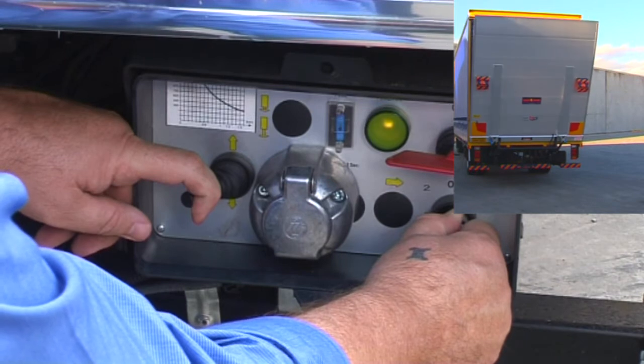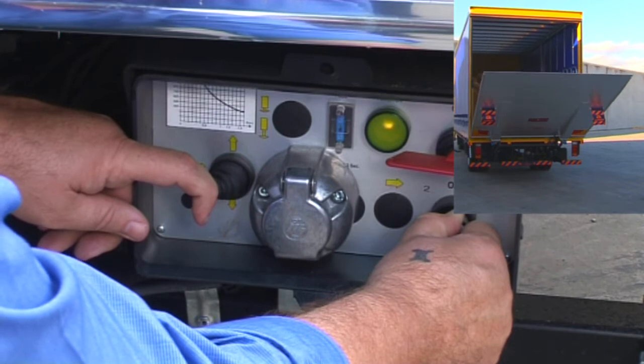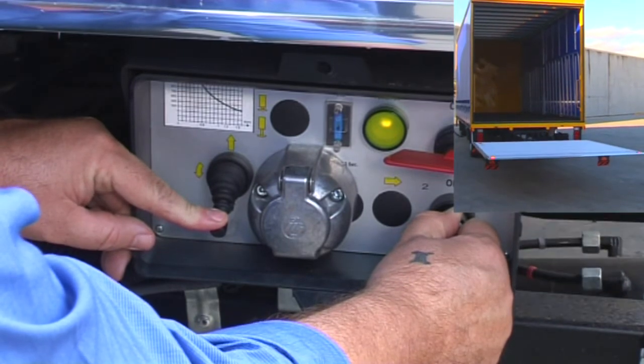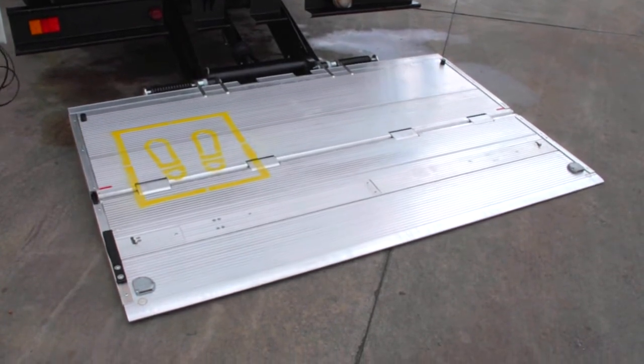Tilt down. The platform will now descend to a horizontal level. To lower the platform to the ground, move the toggle switch to the down position. Once the platform reaches the ground, it will automatically level.